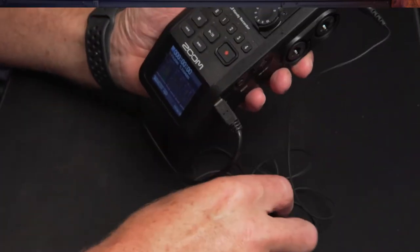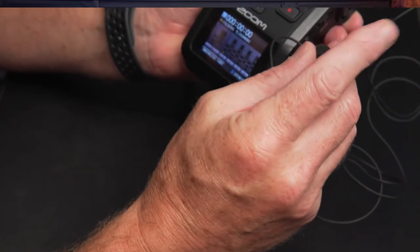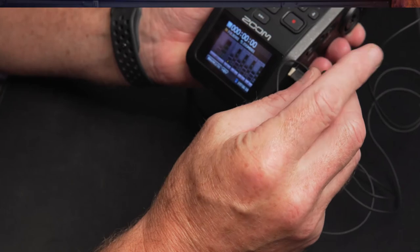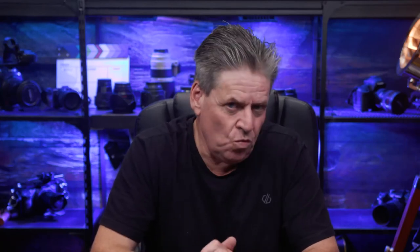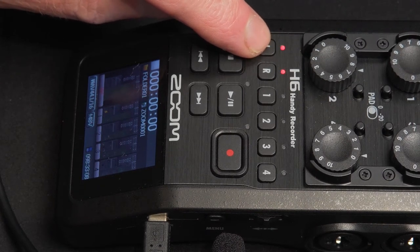With the mic plugged in, just look at the levels here. If I tap the mic, you can see we're not getting any signal, and that's because there are a couple of things we have to do first. I've got to tell the H6 which mic input I want to use, so I'll select the L and R buttons. Because we've got something plugged in, the unit is going to use what's plugged into the side instead of the built-in mic on the top. But the mic still isn't going to work because we've got to give it some power.